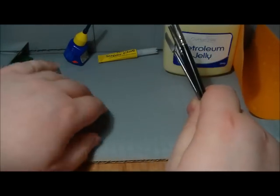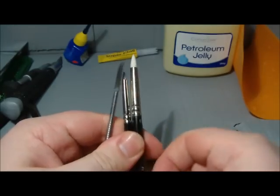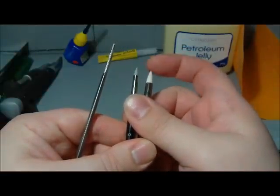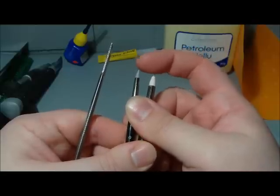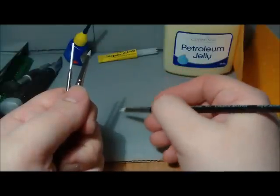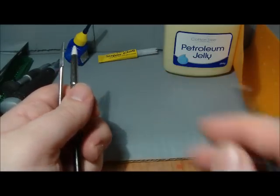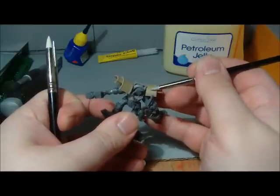Now we get on to what I use when green stuffing. You've got color shapers — I've got a big one and a little one. These are just like paint brushes but they've got a silicone tip, and the great thing about that is that green stuff does not stick to it. It's great for going in on the green stuff and just getting rid of your fingerprints. You can also smooth it out over the model.